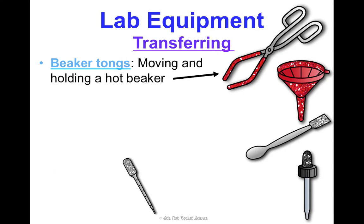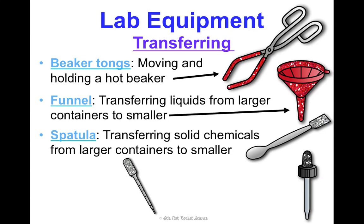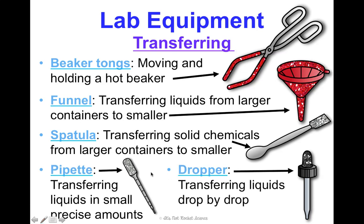For transferring things: beaker tongs are great for moving or holding a hot beaker without burning yourself — still keep oven mitts on just in case. A funnel is for transferring liquids from a larger container to a smaller one. A spatula or scoopula is a fancy spoon used to scoop chemicals out of containers. To transfer liquids precisely, we have a pipette, which has markings so you can transfer a specific amount — like exactly two milliliters. If you only need to transfer drops, like four drops of an indicator, use the dropper, which releases liquid one drop at a time. Now we'll practice all of these so you're ready for your first lab day.